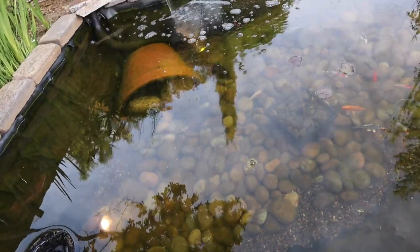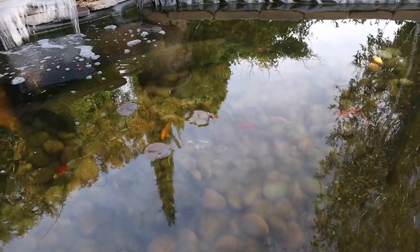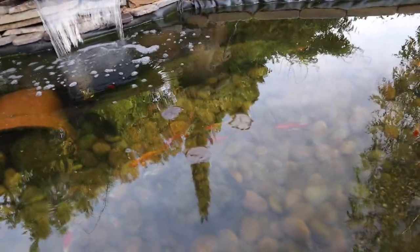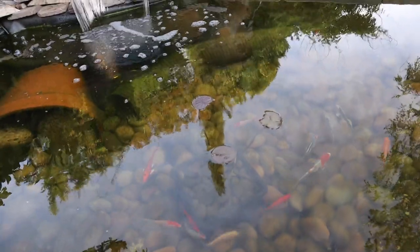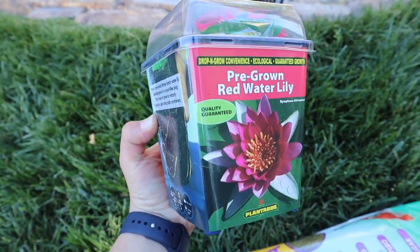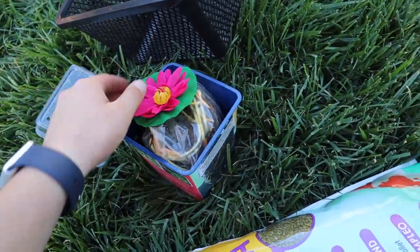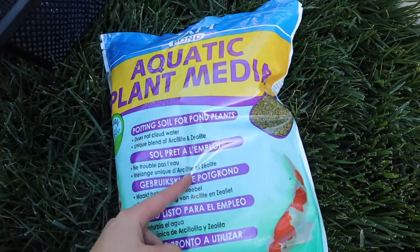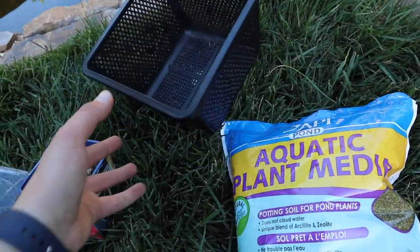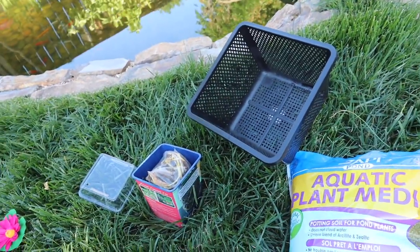While we're here at the koi pond, I thought I would also give you some quick updates. The koi fish are doing amazing and that pleco is still in here doing good. We added a pond lily — I'll throw you back to that footage. So the first thing that was delivered was this red water lily, and it actually came with a fake one. Here's the real one, so I'm going to go ahead and fill this up with some aquatic plant media. It'll go in this basket, that will sink to the bottom of the pond and grow lily pads.